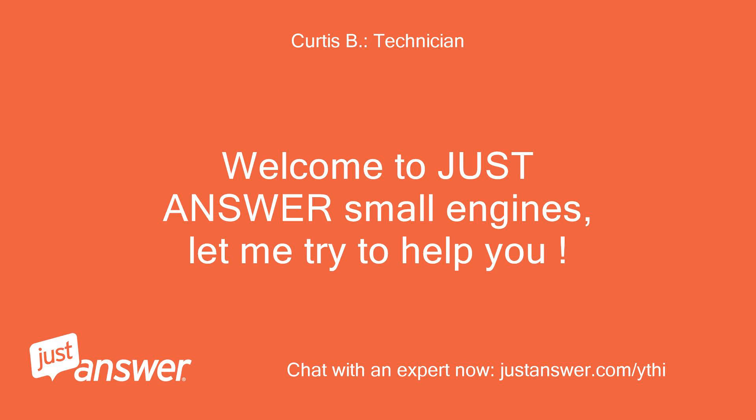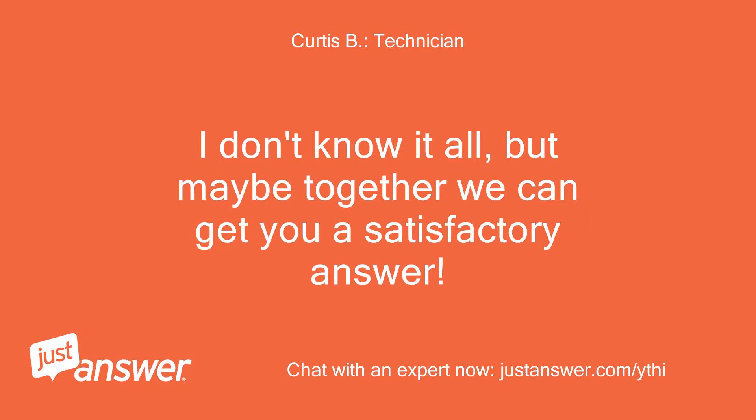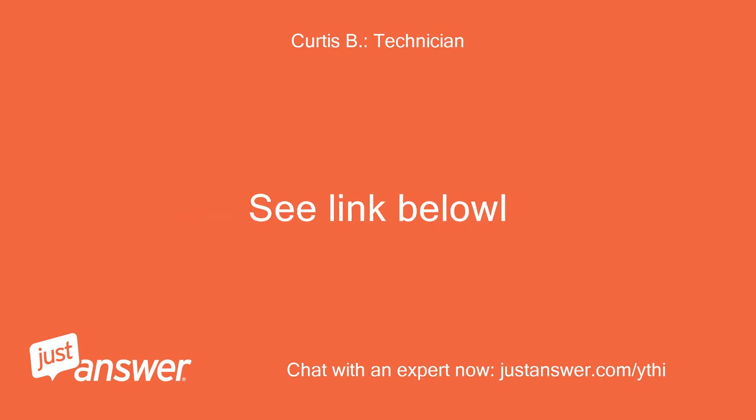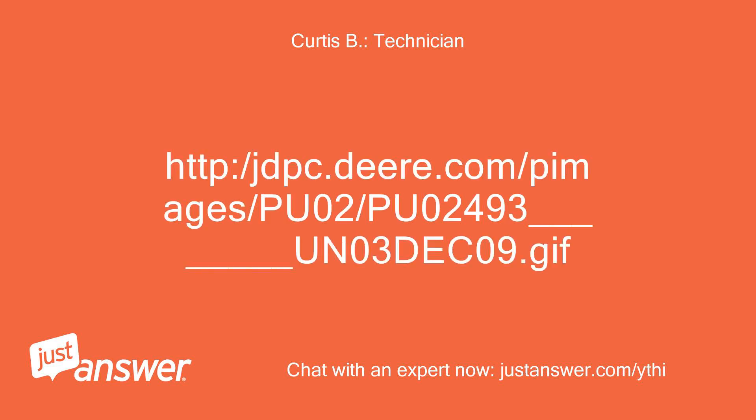Welcome to Just Answer Small Engines, let me try to help you. I don't know at all, but maybe together we can get you a satisfactory answer. Number 8 is Voltage Regulator. See link below: http://jdpc.der.com/pimages/pu02pu02493_un03deco9.gif